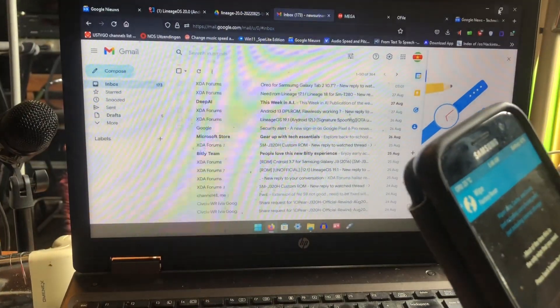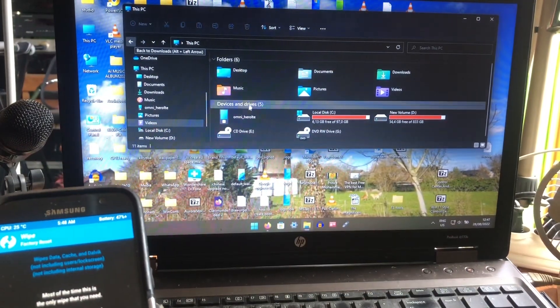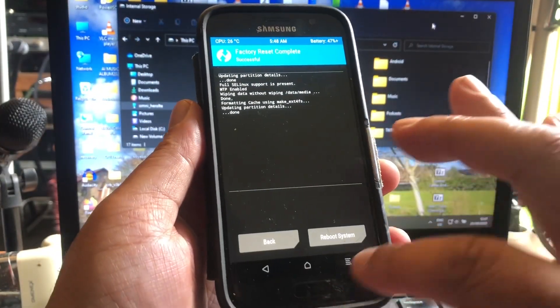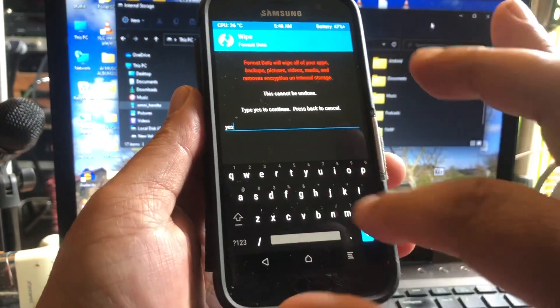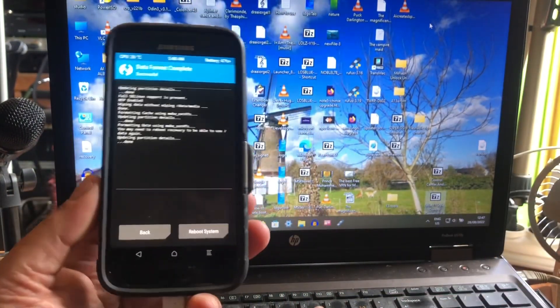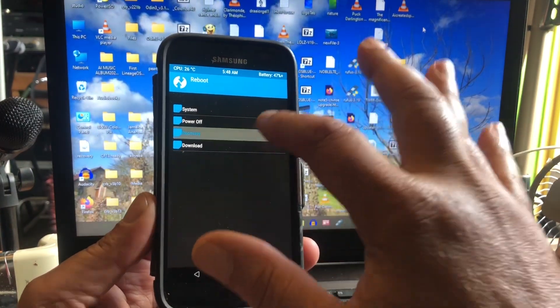So yeah, we are looking at my email box. I'm here with the Omni Hero T and I'd rather do a format data, wipe format data, yes. And then reboot. So we're going to create an Android 13 from this phone, brand new, a brand new Android 13. Let's reboot back into recovery.